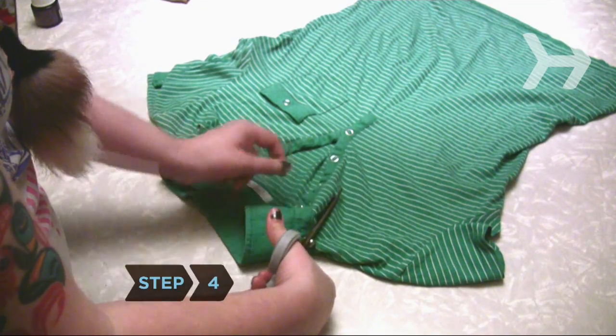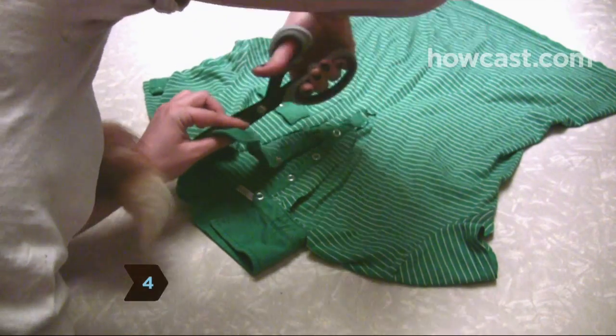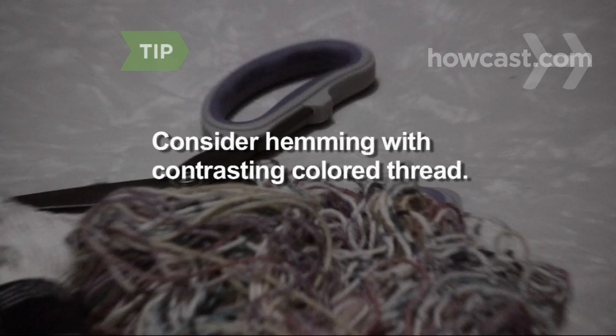Step 4. Transform a crew neck into a scoop neck or a v-neck with just a snip of your scissors. For a more polished look, hem the new neckline. Use colored thread for contrast.